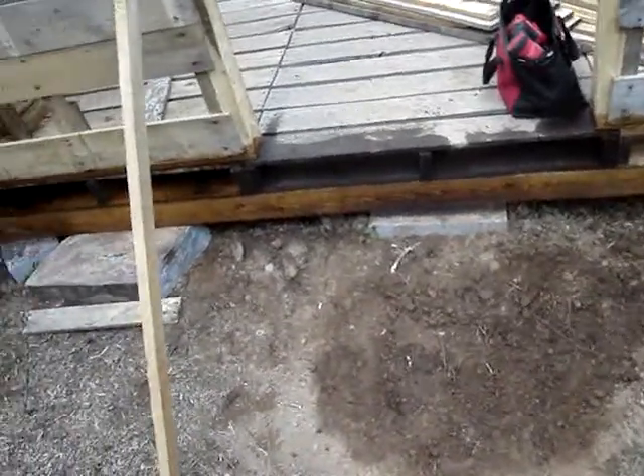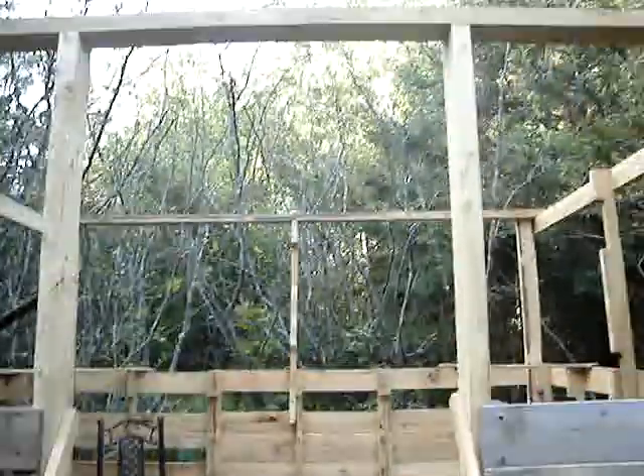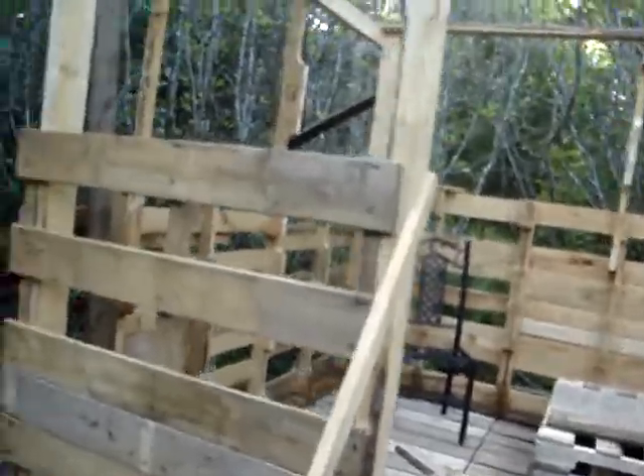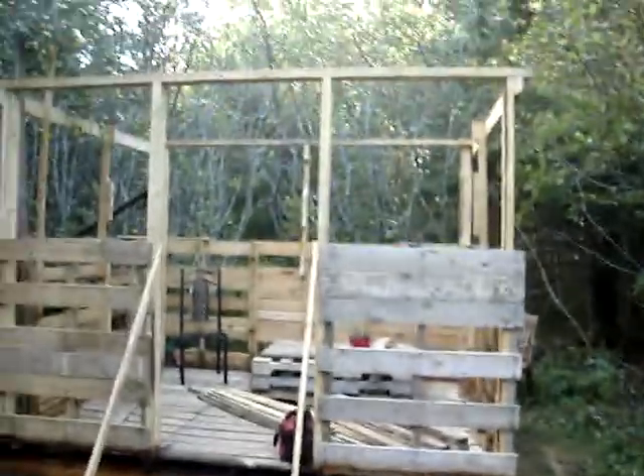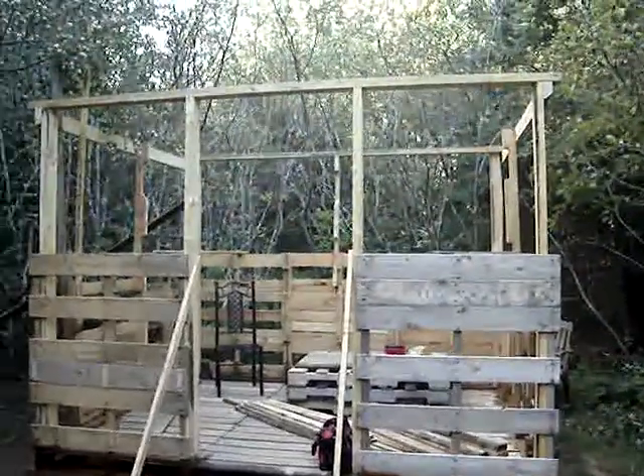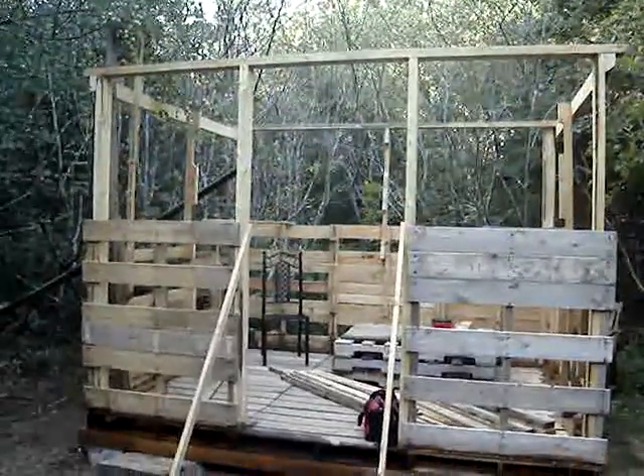Should be big enough, I guess. It's looking pretty good. It's not going to fall down, I don't think. Looks pretty good. We'll talk to you later. Bye.